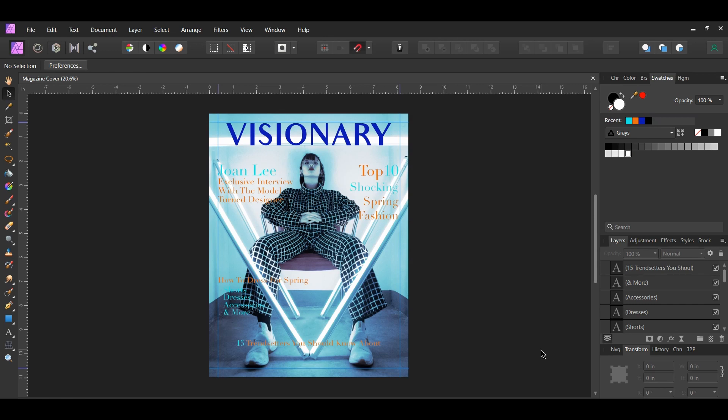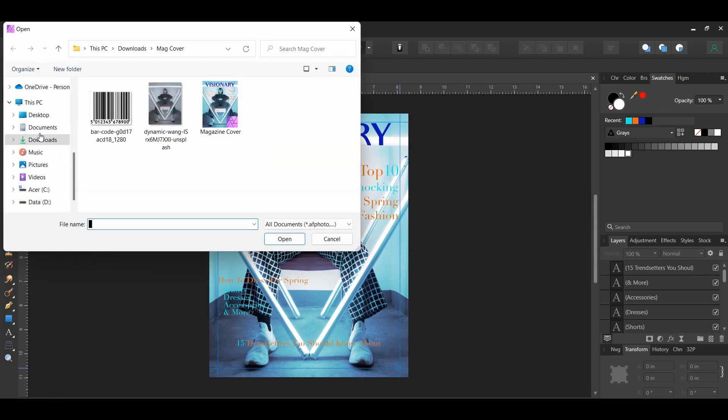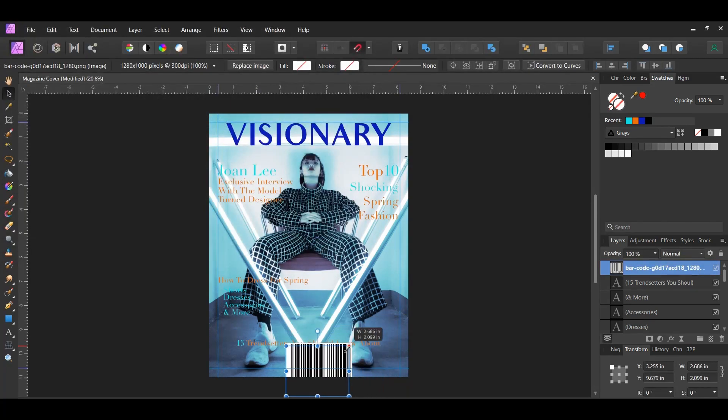Now let's add the barcode. Go to File Open, click the barcode image, and drag it onto the document. Take the Move tool, resize the barcode, and place it in the area shown on screen.